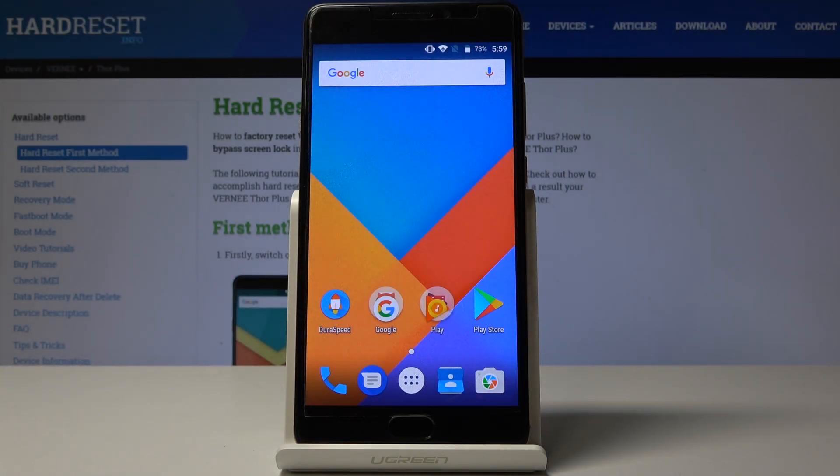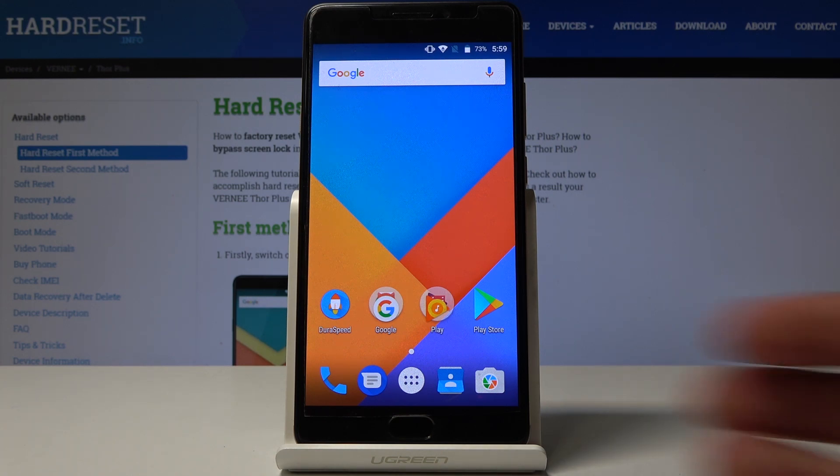Welcome. In front of me is a Verni Tour Plus and today I'll show you how to take a screenshot on this device. To start off, find whatever you want to capture. I'm just gonna, for this example, take the screenshot of the screen itself on the home page.